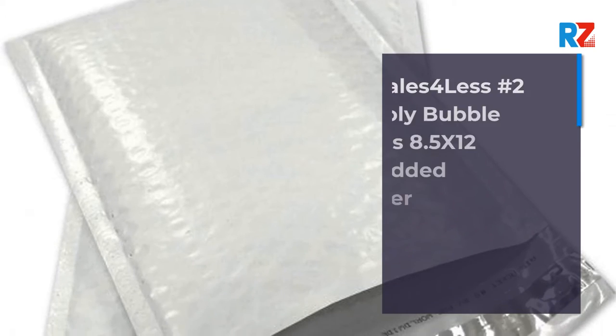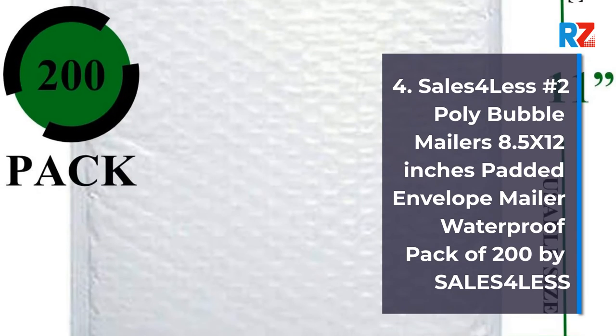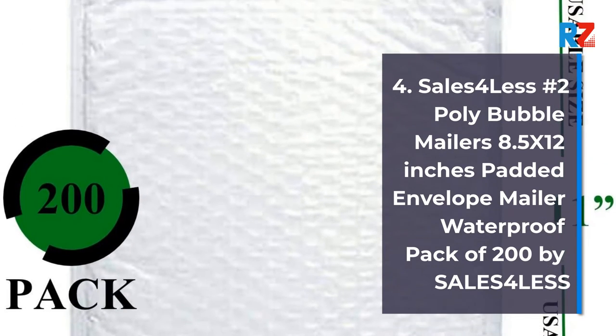4. Sales Forless No. 2 Poly Bubble Mailers, 8.5 x 12 inches, Padded Envelope Mailer, Waterproof, Pack of 200, by Sales Forless.